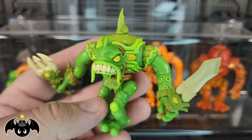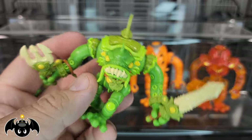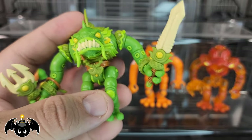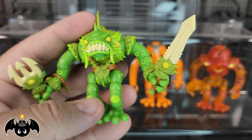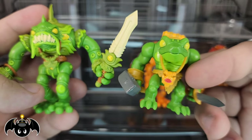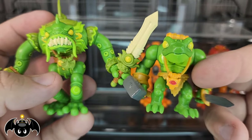Mixing and matching parts, doing your own builds — especially if you order those extra tentacle accessories and things like that, you can get some pretty wild results. But what I also like is this Brine Lord actually matches the colorway of that original Mischiever — same greens, same yellows, things like that. That's really cool.